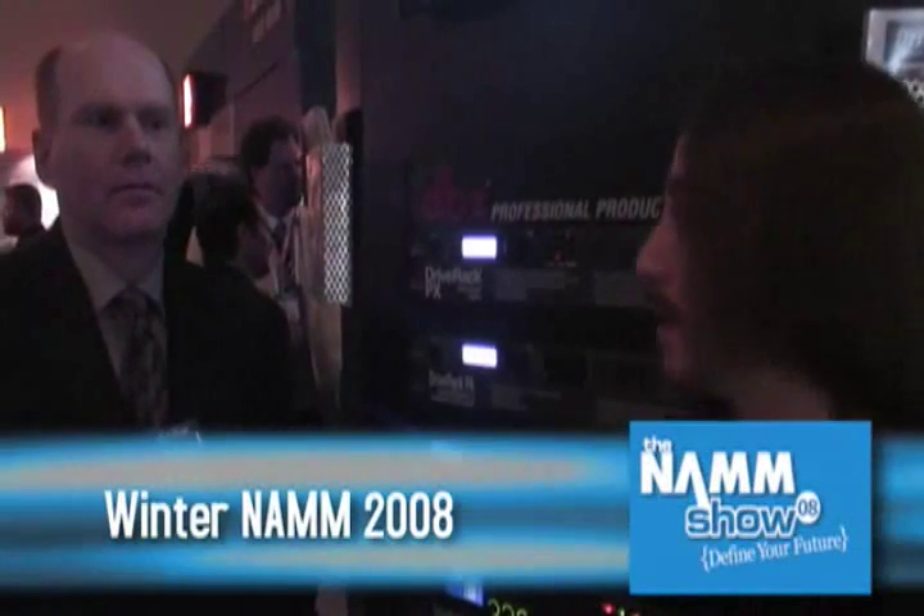Hi, this is Josh from GearWire.com. I'm here with Roger from DVX and he's going to show you the new DriveRack PX.